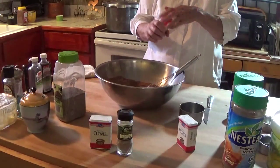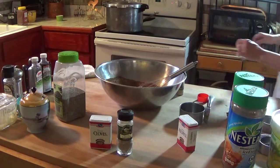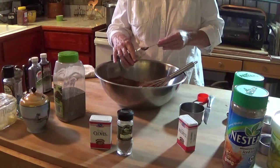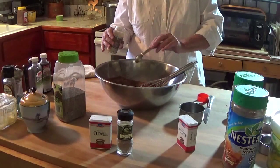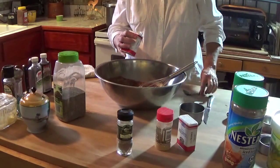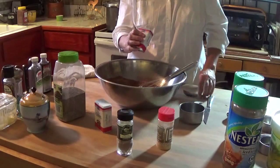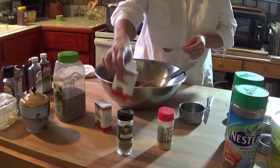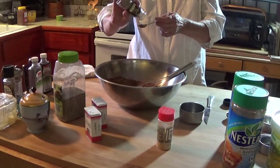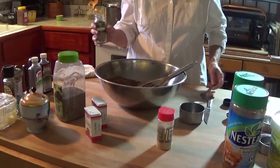Now I'm going to do two teaspoons of ground ginger. One teaspoon of cloves. One teaspoon of allspice. And my favorite — I love chai partly because it gives me an opportunity to use cardamom. Cardamom is one of my favorite spices. A teaspoon of cardamom in the regular mix — not everybody loves it as much as I do.